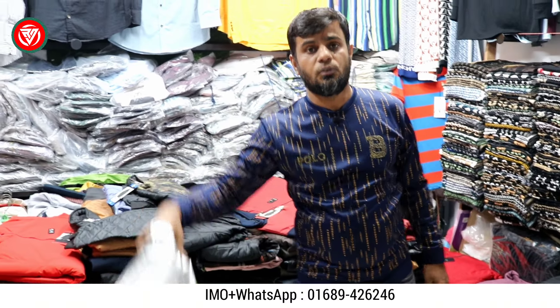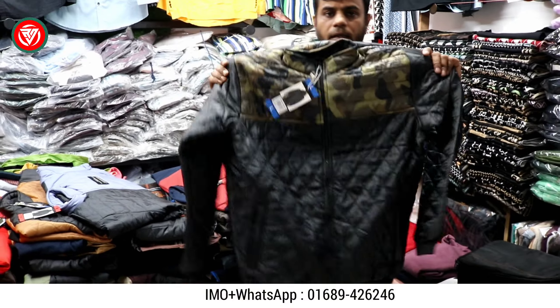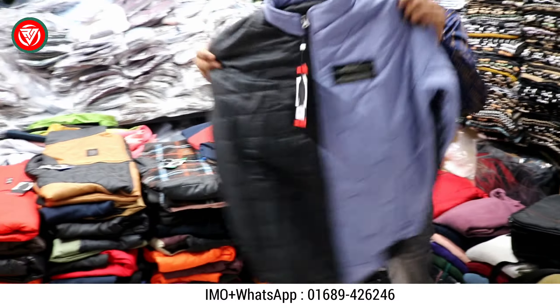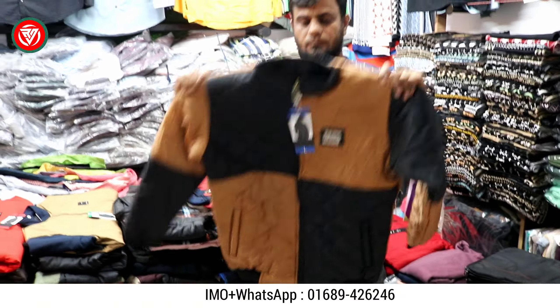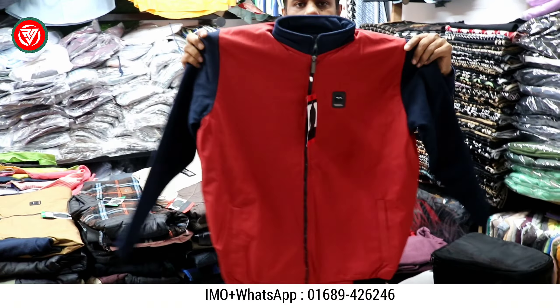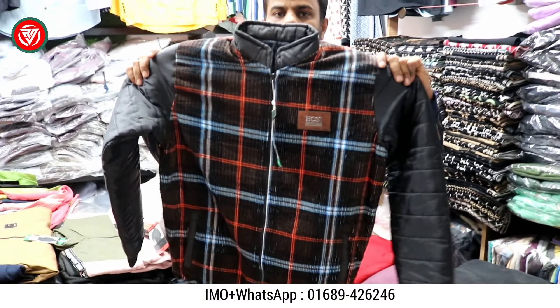This is the price tag. Size: L and XL. The price tag is only 500, size tag is L and XL — 2 sizes. If you want to buy, all of the products are delivered.